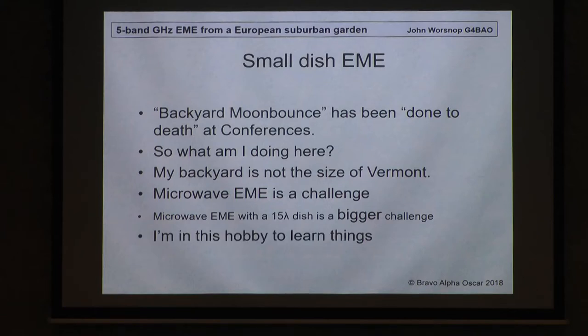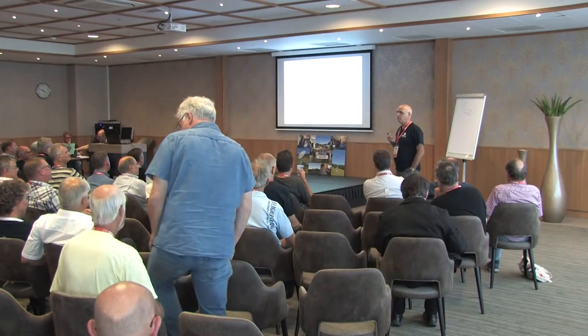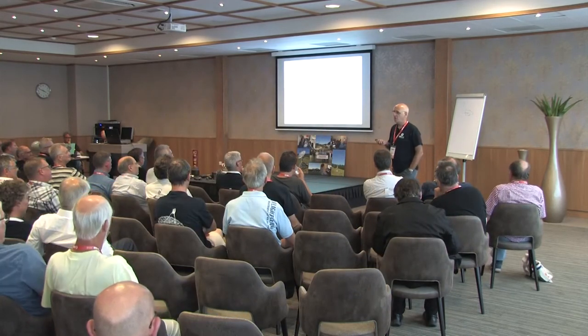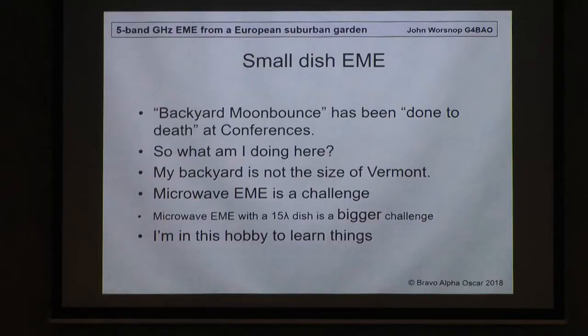I'm in this hobby to learn things. The great thing about this hobby is you can be surrounded by people who are professional engineers, consultants, everything else, and you learn stuff from them for nothing. That's the wonderful thing I love about this hobby. And since I started in 2010 — I've only been at this game for seven and a half years — I've learnt so much about systems, microwaves, and antennas.